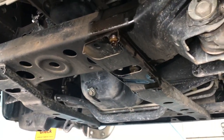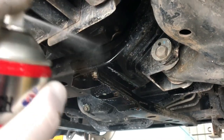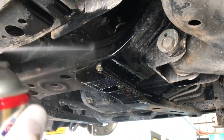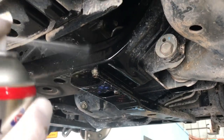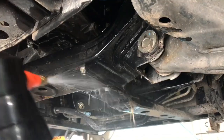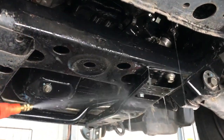Just to finish off, with that can of degreaser, finish spraying up around the filter and all over the subframe to get rid of all that old engine oil that ran down out of the filter. Then wash it down with some water to get rid of all the degreaser and any excess oil, so you don't have it dripping all over the road and your driveway leaving unwanted oil stain marks everywhere. Just clean it all up.